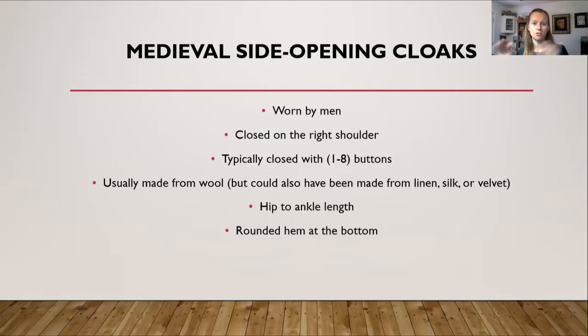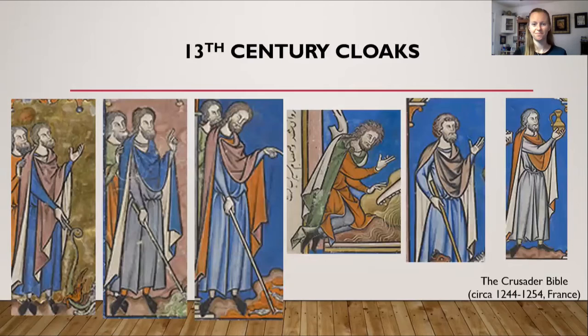These cloaks were usually made from wool, but in later centuries also from linen, and depending on wealth, silk or velvet. They were typically hip to ankle length, with earlier centuries showing longer cloaks that got shorter over time. The key difference with medieval side opening cloaks is that they became rounded rather than rectangular — think of a half circle with a hole cut out for the neck, rather than the earlier rectangular shape simply draped and pinned.